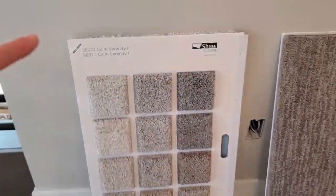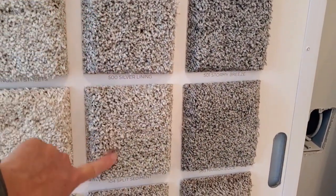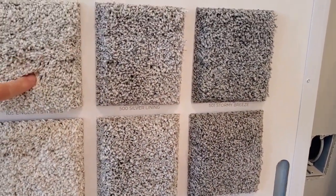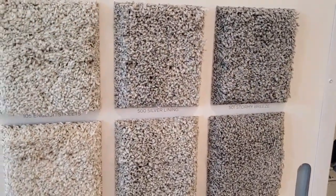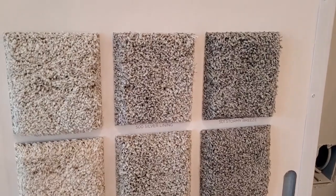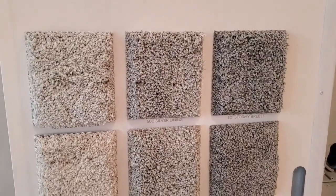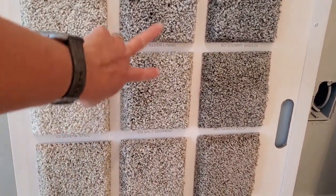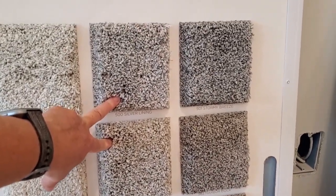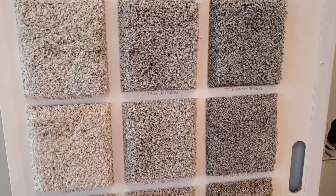We did that with each one of the samples and got it narrowed down to one of these colors — one of the more gray ones. We're actually going to have them come out and measure tomorrow and give us an estimate. They said they had to measure first before doing the estimate, and it's free. We've narrowed it down to these two with the room view, so stay tuned to see which one we actually pick.